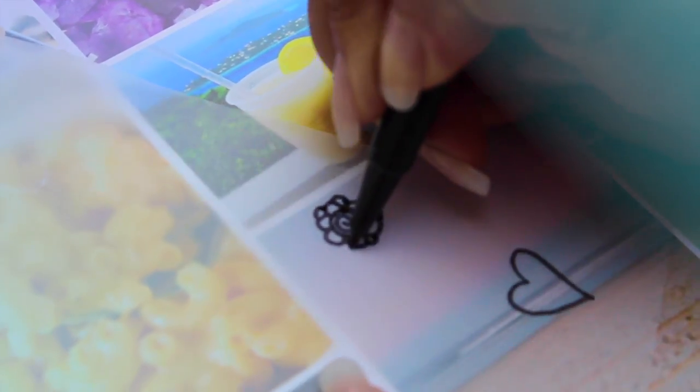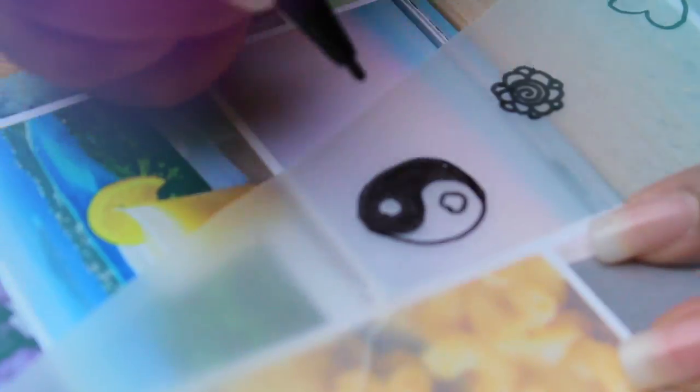Take your marker and start drawing on the tracing paper the design you want to have on the skin. This will act like a guide for your henna design.